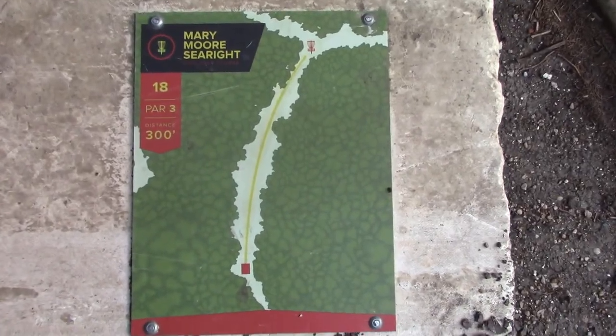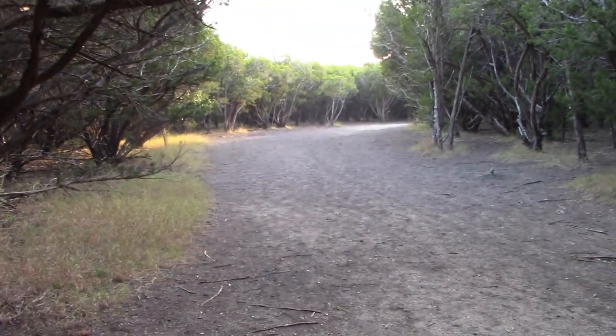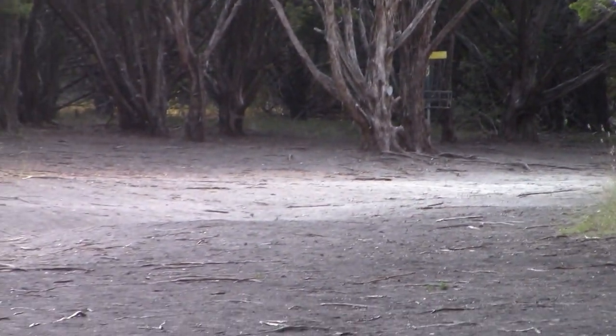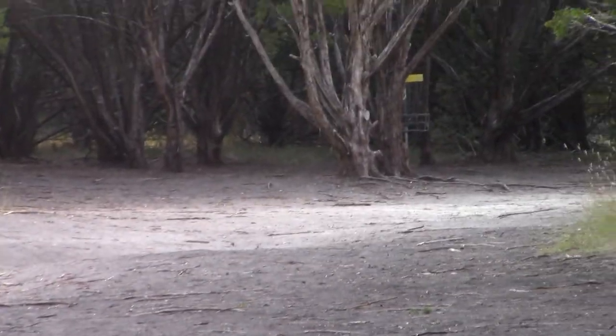All right guys, hole eighteen, par three, 300 feet. This kind of goes off to the right a little bit, but it is definitely a backhand shot, because if you skip to the right, it is jail, brother.